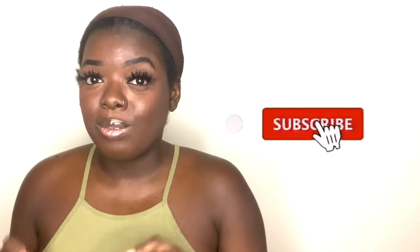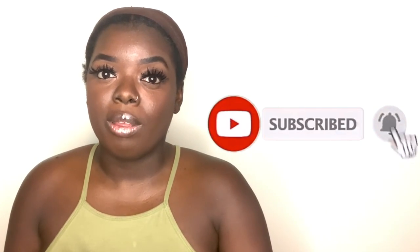Hey YouTube fam, it's your girl Gladys, AKA 'Is That Your Hair,' and welcome back to my channel. If you're new here, welcome — I'm so happy to have you. Make sure you tap that subscribe button so you don't miss any of my upcoming videos, and if you've been rocking with me for a minute, what's up, what's good, welcome back.